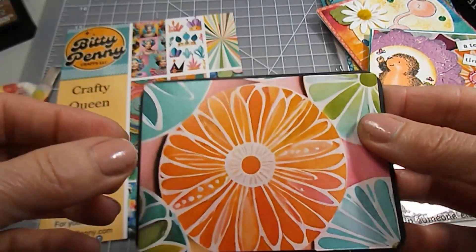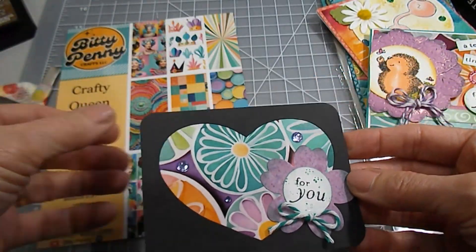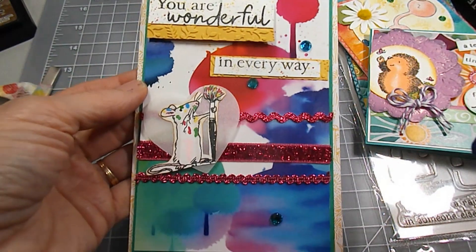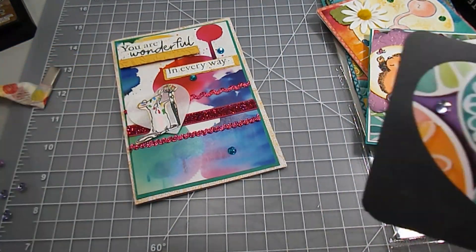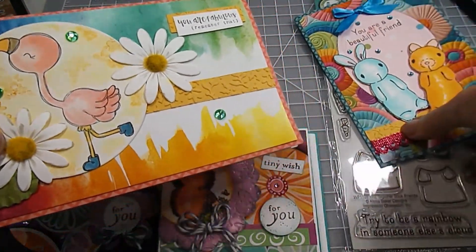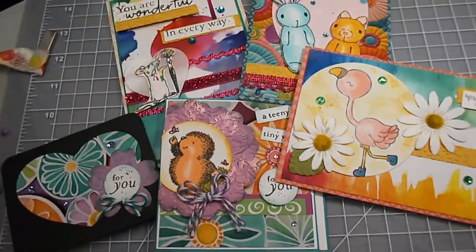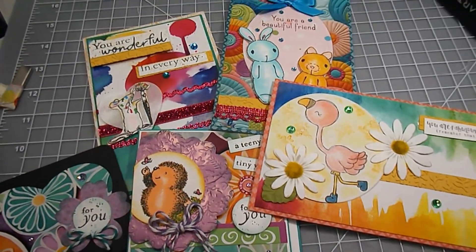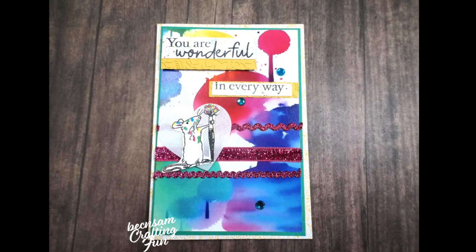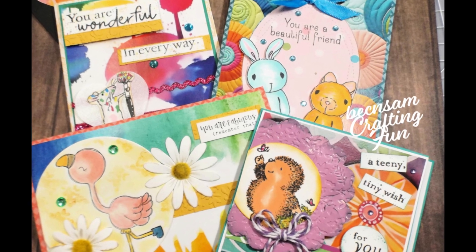Here's my final cute little note card. I simply took a piece of the paper and folded it over, then took a black card stock and cut the middle out so it really can showcase the paper. I hope you enjoyed seeing all of these cards I created with the Biddy Penny card pack called Crafty Queen. I will include her information down below in the description box. Until next time, I hope you are having a great crafty day, and I will see you soon. I hope this gave you inspiration today. Bye for now.